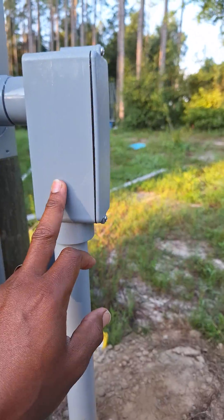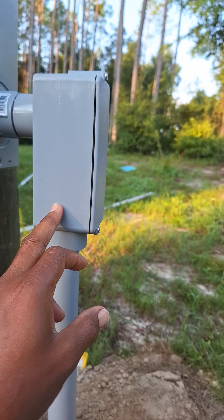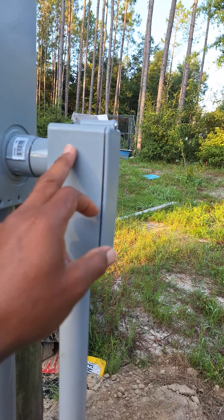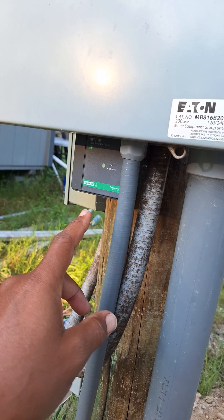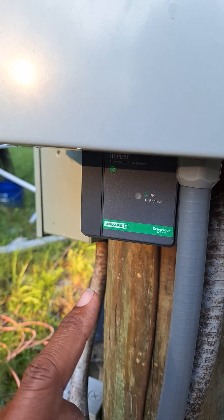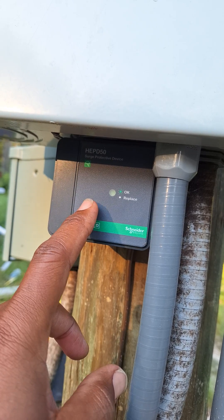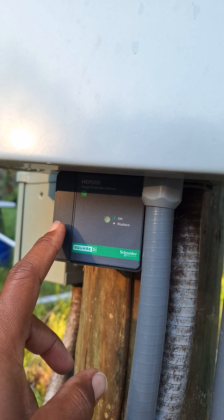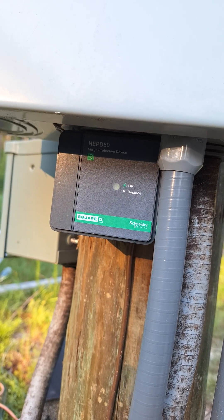This junction box had an elbow that didn't work, so we had to install this instead and come directly in here — no exposed wiring. And then this particular thing right here, I put in the description, but this is a HPD50. It's a surge protector device.